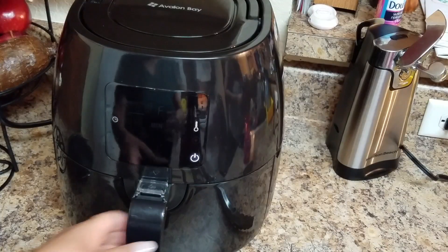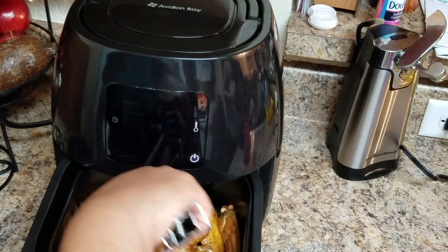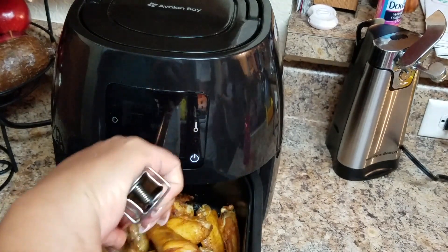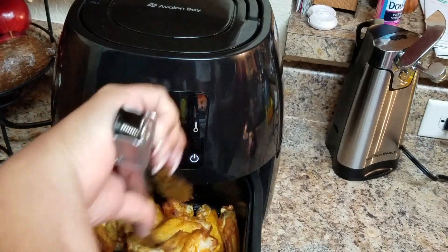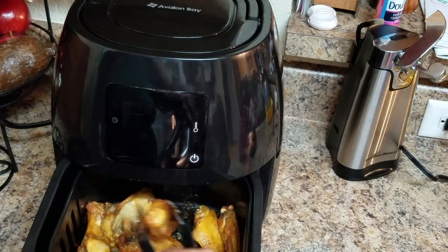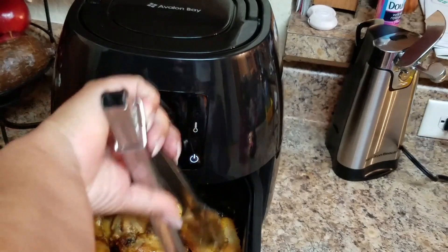Okay, let's take a look. You can see it's done — it could go a little longer if you want them even crispier, but this is the final result. Yum, yum, yum — my family likes them very, very crispy!